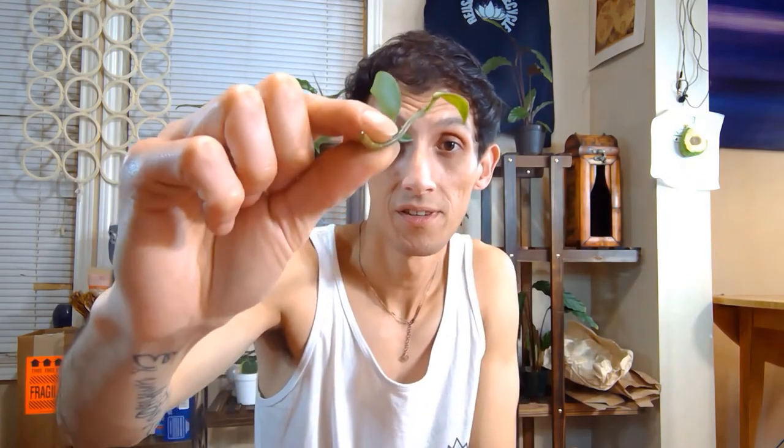I also have one Hoya Chelsea propagating in water. Here's my little Hoya Chelsea water propagation. It didn't have this little leaf before — I don't know how, it just grew. It was like a tiny white growth point, like I showed you earlier in the video, but it grew fast. There are no roots yet, but that's just how it is and it's what's working for me.